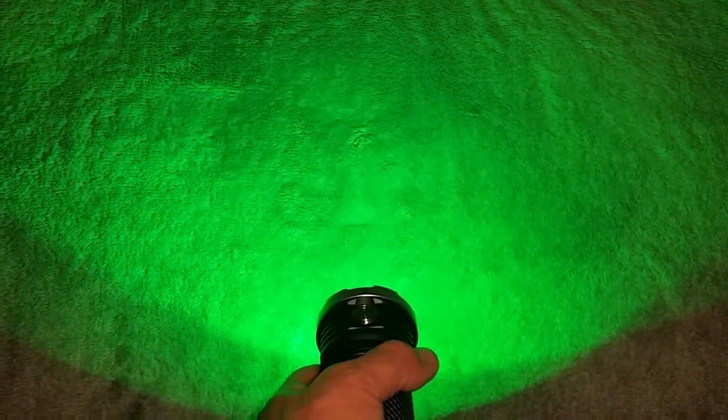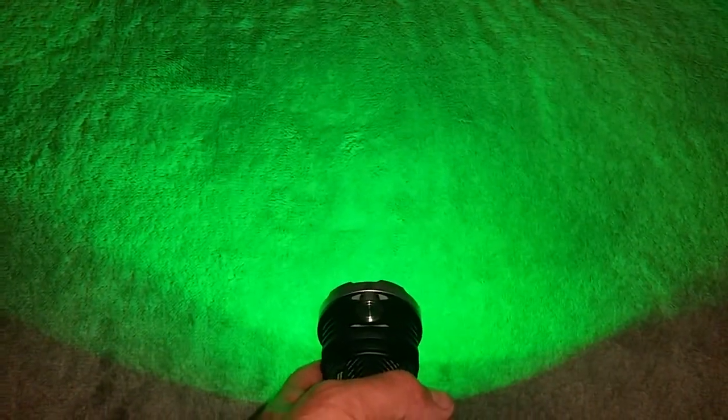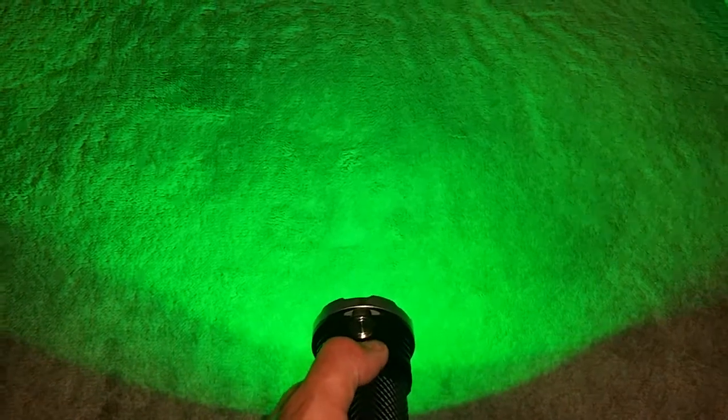Press and hold again and the next colour is green. Apparently this is the brightest of the red, green, and blue LEDs. In the States it's predominantly used to track animals — deer and fish apparently can't see green light, so you can get really close to them when hunting. It's also used when searching for wounded animals in the bush, as they don't know you're coming.